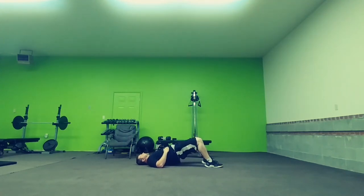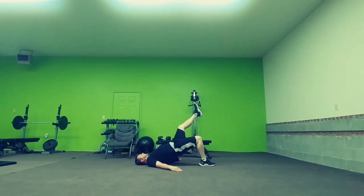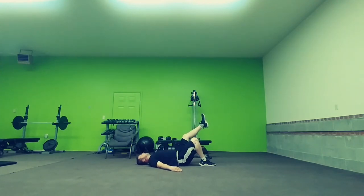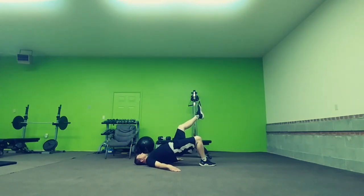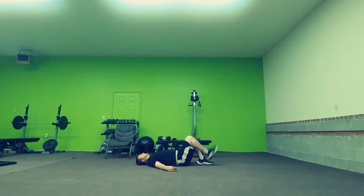The standard bridge is just lifting up and pausing. For single legged bridges, you're going to take one leg off the ground, lift, slight pause, bring it right back down. Do however many reps it calls for, then go ahead and switch legs.